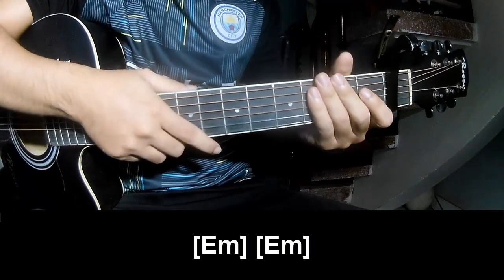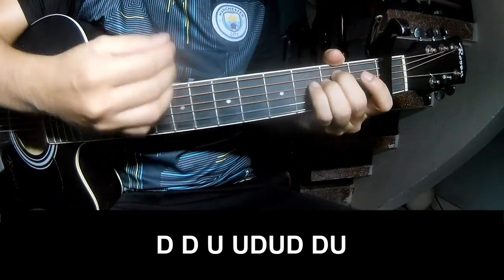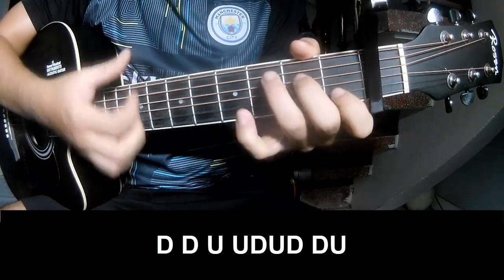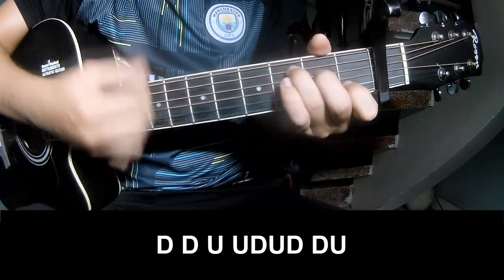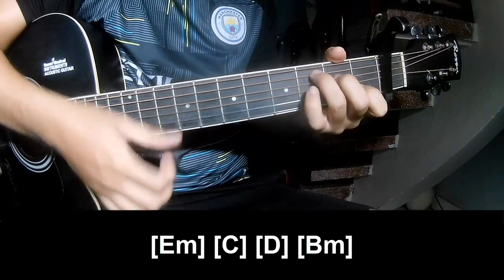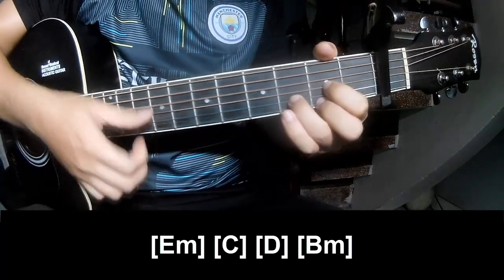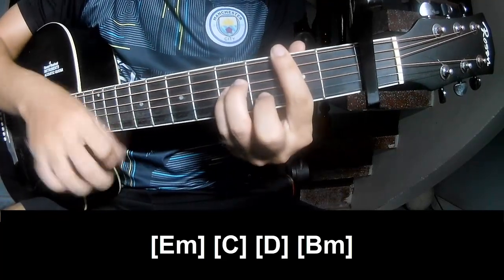The bridge and solo, play down, down, up, down, down, down, down, down, up, down, down, down, down, down, and play long Em. C, D, Bm.